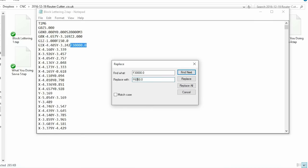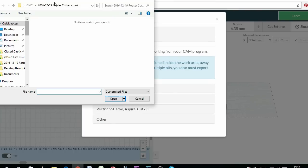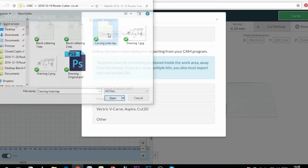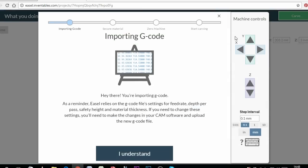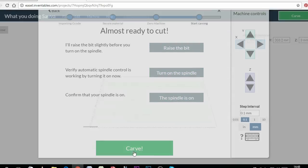Annoyingly, Artcam Express doesn't have a plugin for Gerbil, and there seems to be very little support for the older versions of their software, especially since they've gone with an expensive subscription-only model. Using the copy and paste tool in Wordpad I have changed the feed rate to 600mm a minute and the plunge rate to 150mm a minute. This should help make for a cleaner cut.